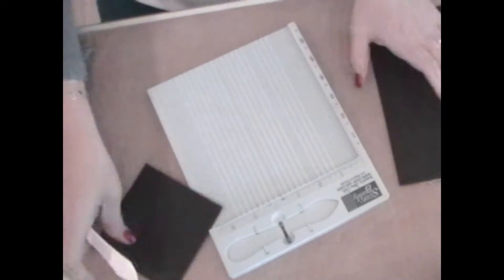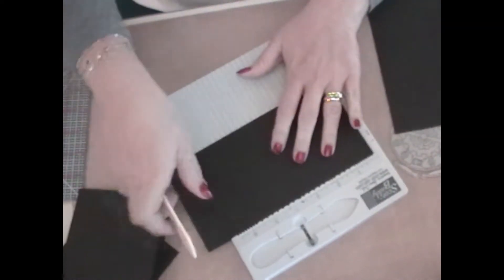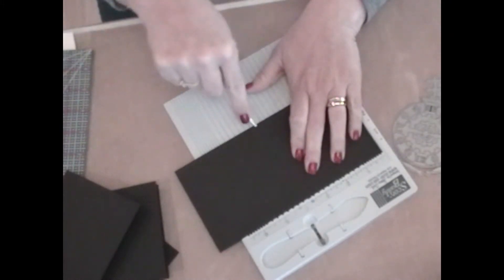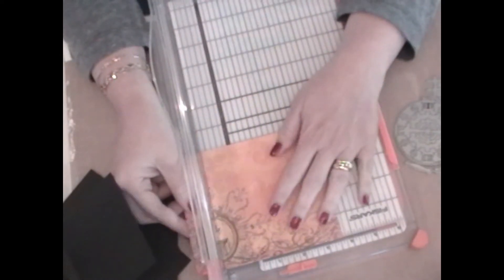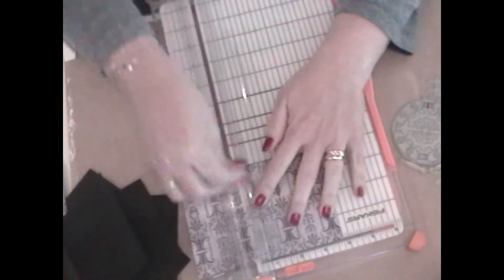So I'm just scoring those now. And then the next thing I'm going to show you is cutting the pattern paper. Just to show you that I was using pieces from 6x6 paper packs, pieces of scrap paper, and just cutting them down to size to measure 3¾ by 3¾. And so if you do a whole bunch of these at the same time, it's much faster than creating one card at a time.